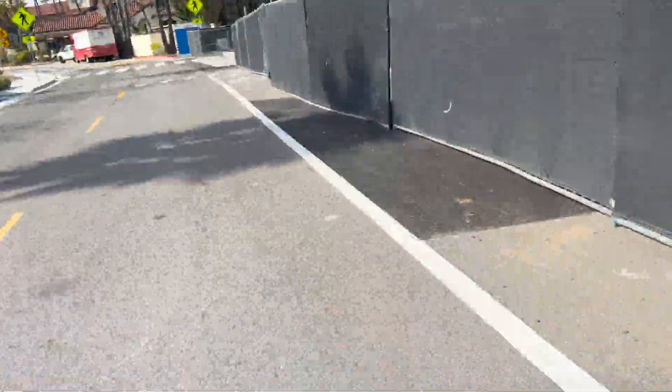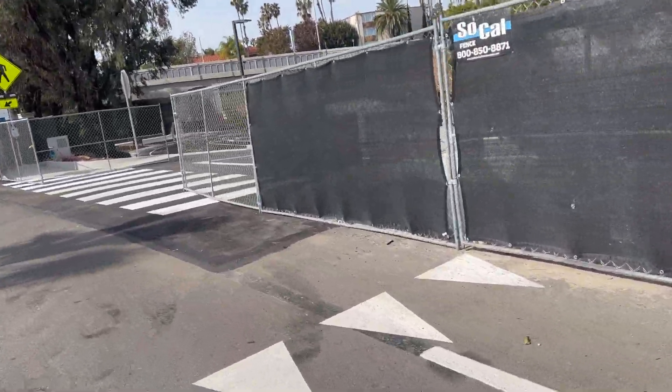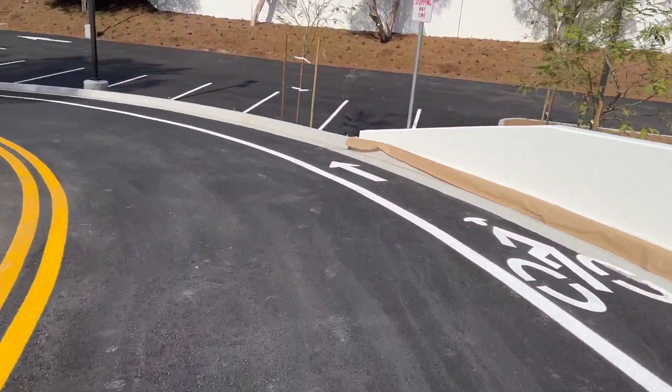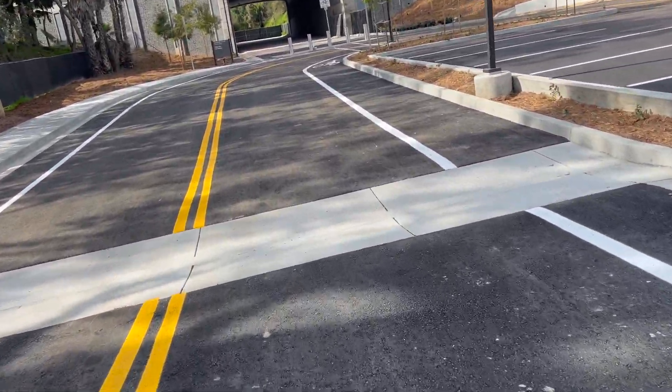So this trail here used to be a trail, now it's a parking lot — it was ordered off the old Fry's Electronics, if you lived in the South Bay you would know. But they've got an interesting little entryway now, let's see if it turns into a trail.